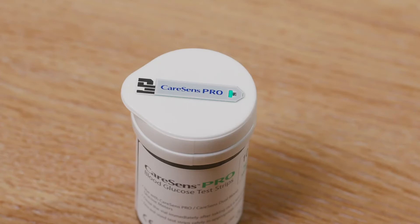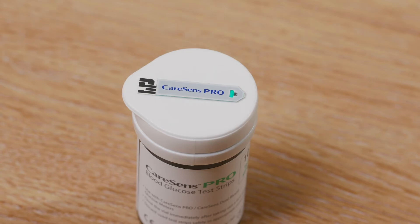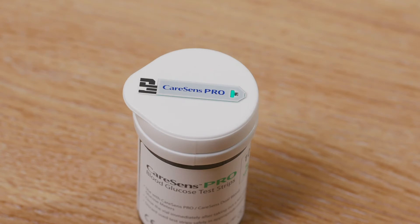You will see some black lines at one end of the strip. This is the end that is inserted into the meter. At the other end there is a small blood droplet symbol. This is where the blood should be placed for a reading.